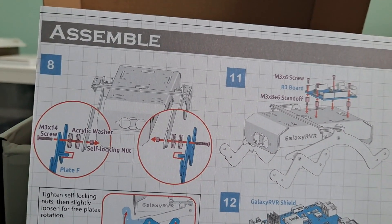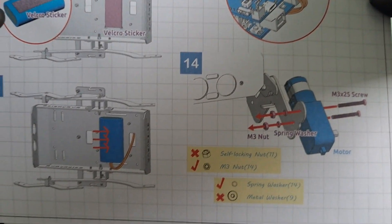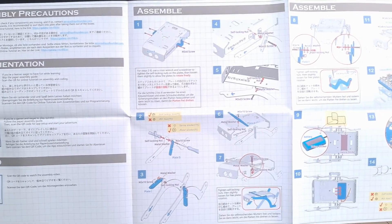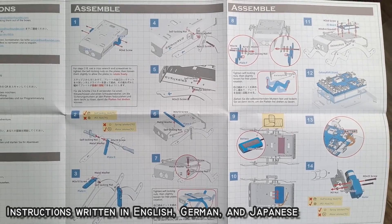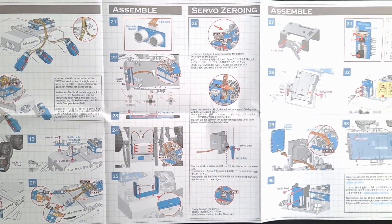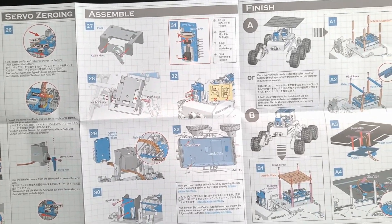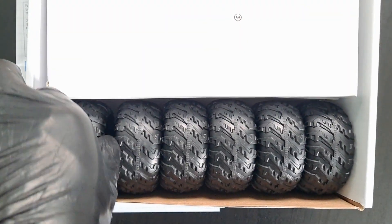Another thing I noticed is how comprehensive this user manual is. There's also warranty information, but aside from that, the documentation looks really clean and concise. The quick-start guide has clear illustrations and step-by-step instructions with full color and detailed diagrams. It's clear this brand really wants you to assemble this correctly, though it shouldn't be too difficult, especially with resources like online videos and other experts.